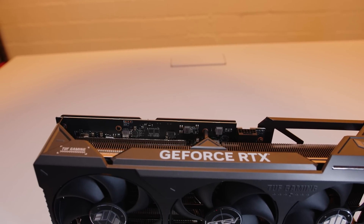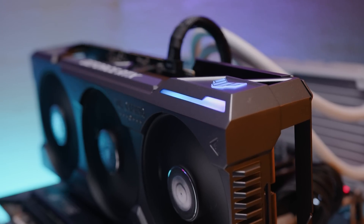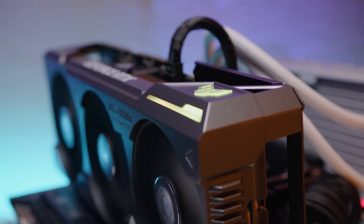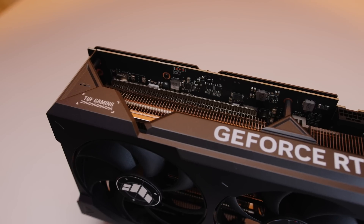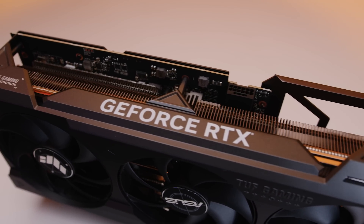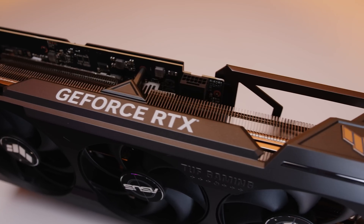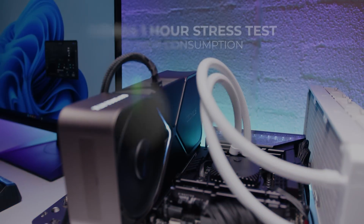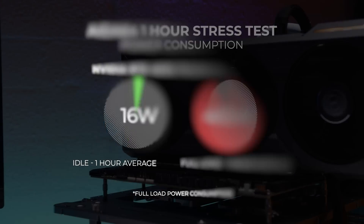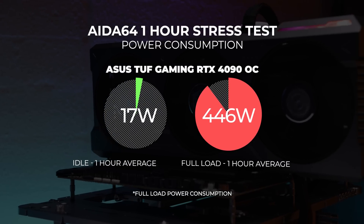There's RGB lighting on the card, and as a little-known fact the Founders cards also have RGB lighting. Performance-wise, the TUF Gaming card is almost identical to the Founders card with only slight differences in testing. Notably, this card uses less power than the Founders card — our Founders card pulled around 465 watts at full tilt, whereas the TUF Gaming card only pulled around 446 watts.